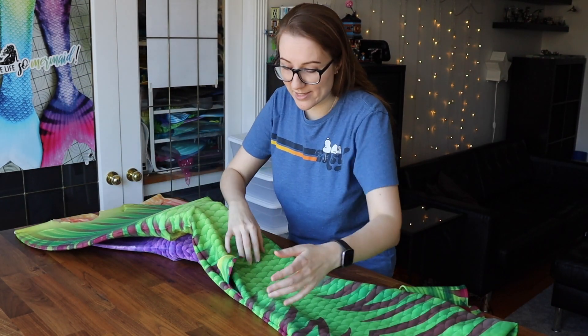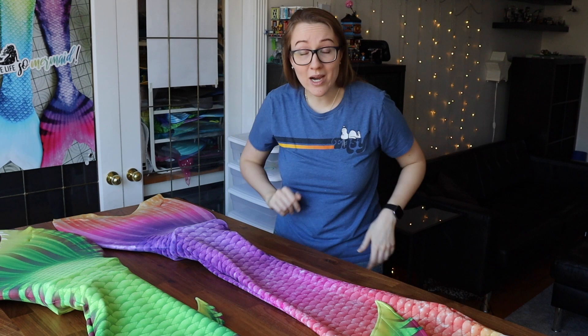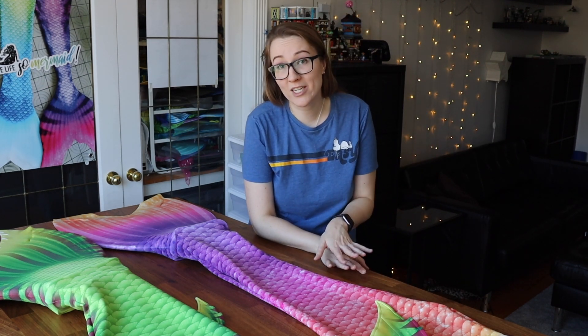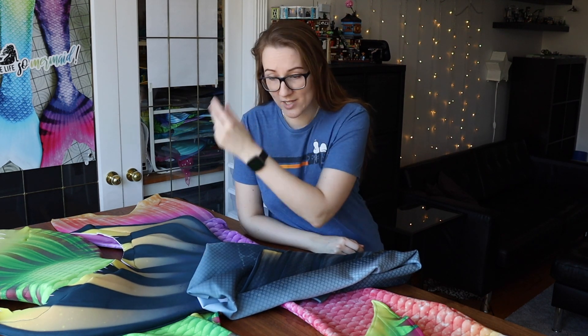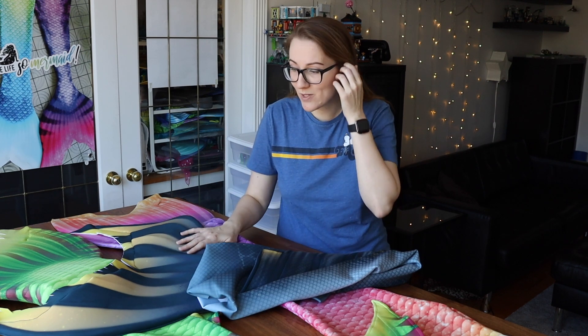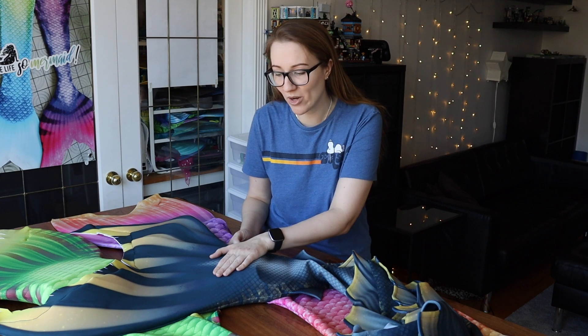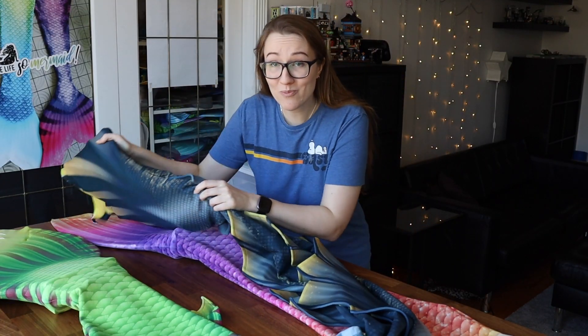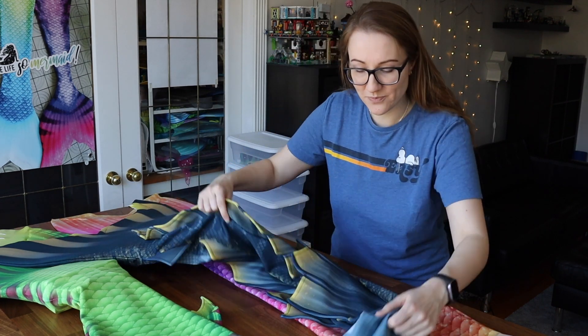I've had a few of you ask: do I do dorsal fins? Yes, I absolutely do dorsal fins. Since you've all been asking so nicely, while I still have the tail here, let's show you a quick sneak peek at the siren tail I've just finished for Mermaid Kim — you can take a look at the dorsal fin and we can talk about a few things. To answer another big question: do I make tail skins for the Mer-Tail monofin? No, I don't offer them in my shop. This is a special circumstance — this is for my sister, so it's a very special situation. I personally don't actually like making tail skins for this monofin; it's a little frustrating working with something so floppy.